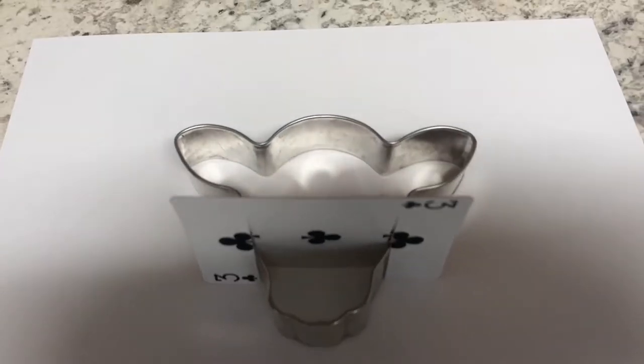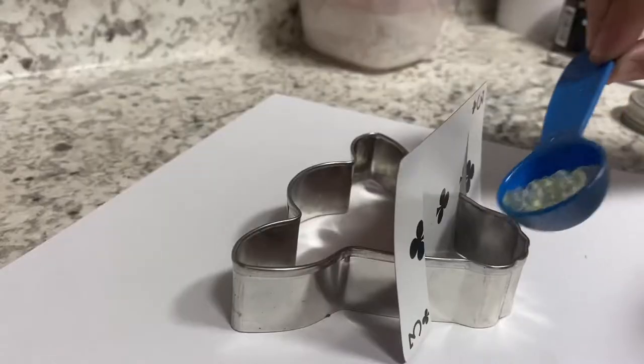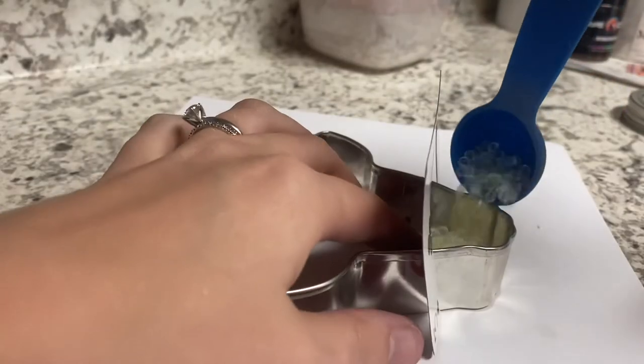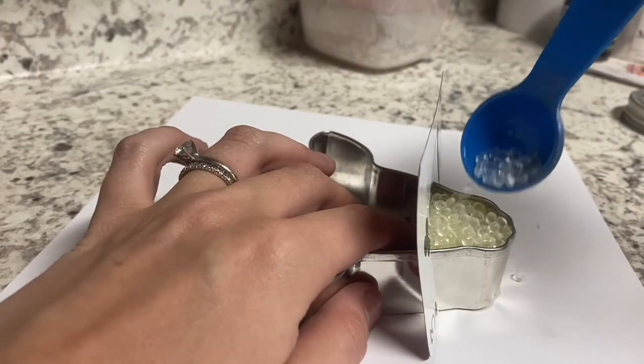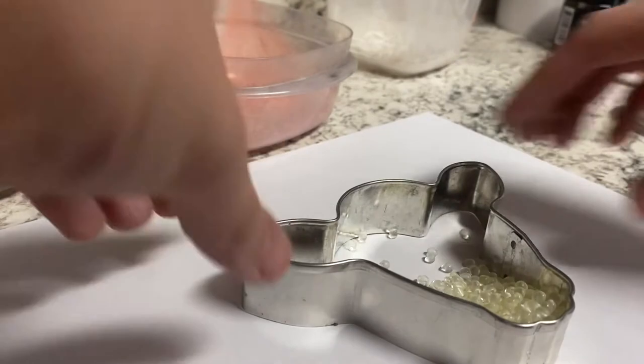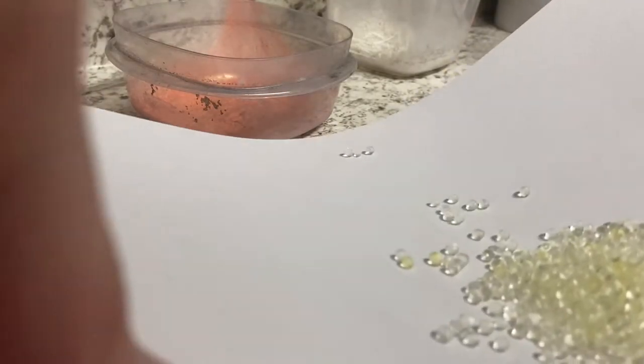Now that the card is all nice and even, we're going to go ahead and measure out all the beads for the three different colors. I'm going to be using a tablespoon to scoop out my beads and pour them into the cookie cutter — it's much easier that way. You can just use a regular spoon if you'd like. Once the beads are measured out, I take the cookie cutter off the paper and pour them into the right container for each color.